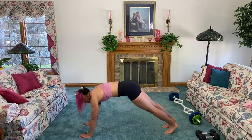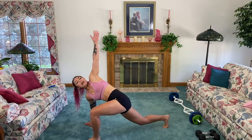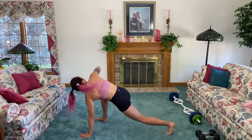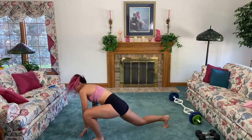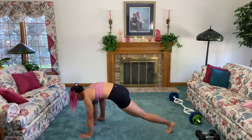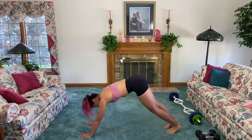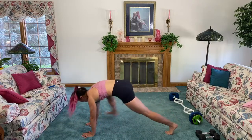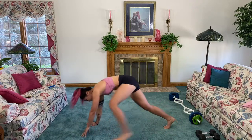Come on down to the ground, plank position, hands under the shoulders. We're gonna press back and then bring one leg up to the outside of the hands and open up that chest. Keep going — press back, open up that chest. This is awesome because we're getting a nice stretch for the hamstrings, warming up the core, shoulders, quads, and hips.